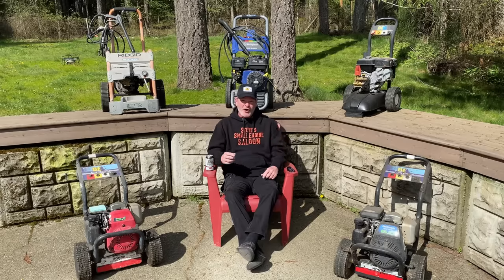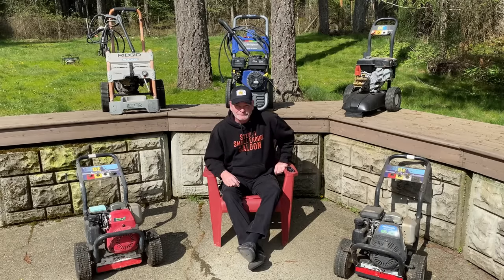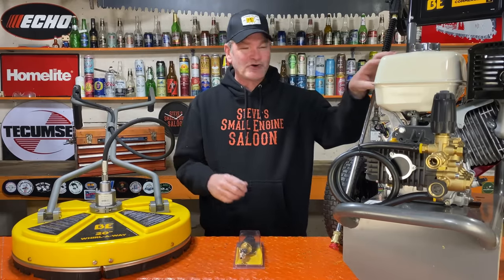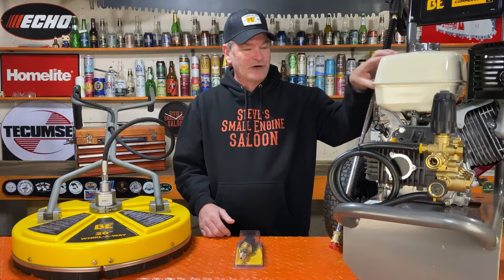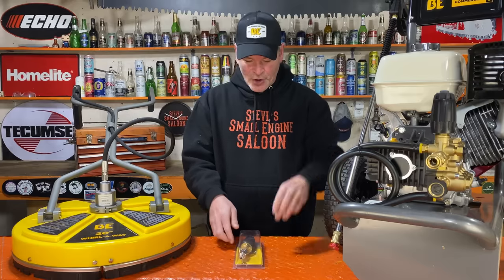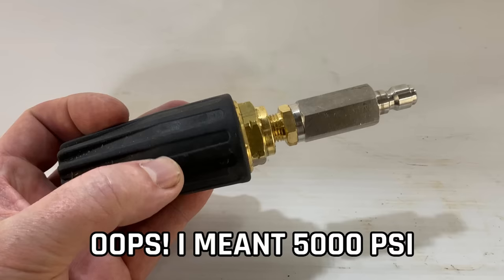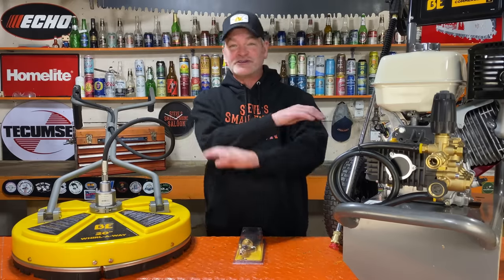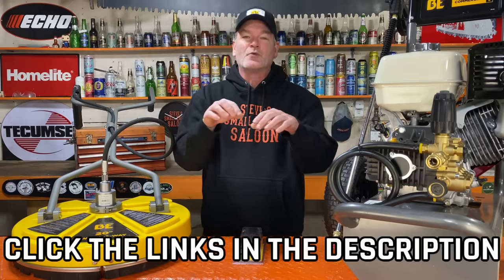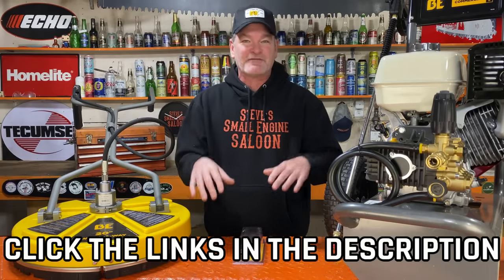It beats the crap out of all these. None of those pressure washers are anywhere near adequate for cleaning my driveway — it just takes way too long. So here's what I bought: a commercial grade BE pressure washer, a Whirl Away flat surface cleaner, and also a 4,000 PSI turbo nozzle. We're going to try all this stuff out today. I have links for you right in the description and the pinned comment of this video.